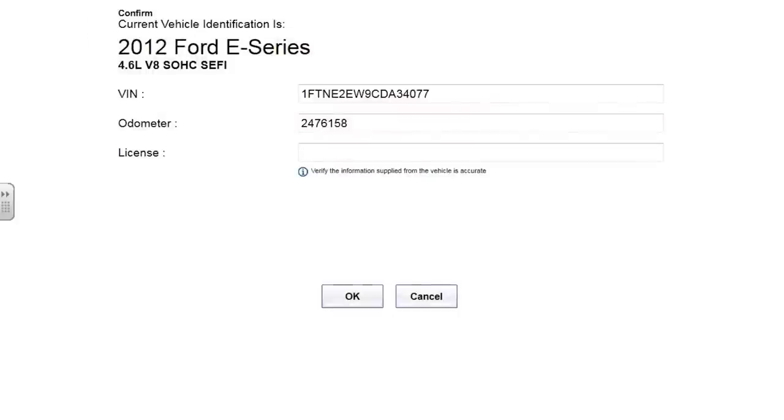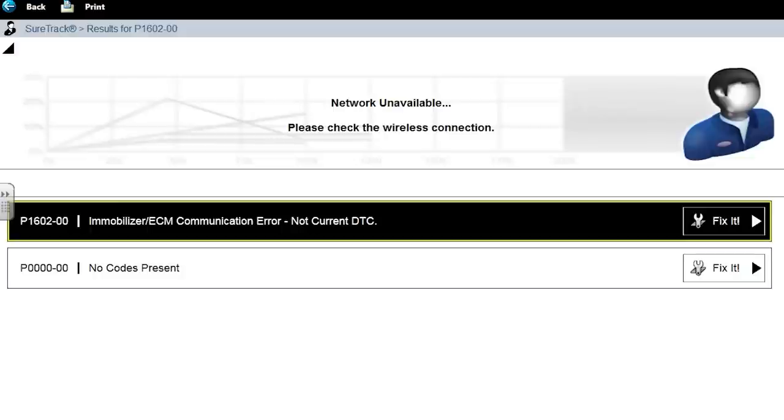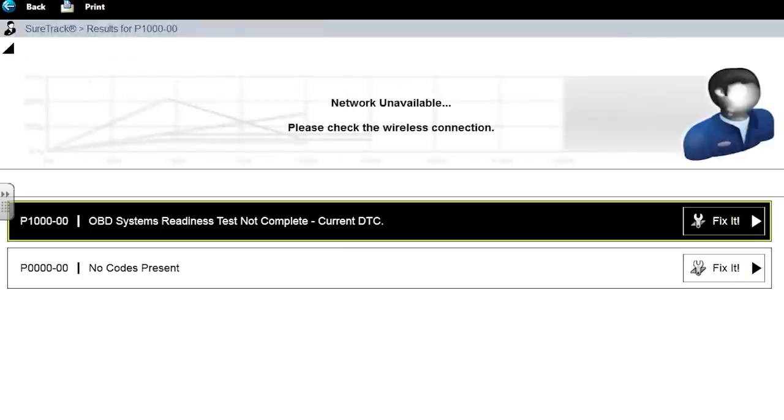2012 Ford E-Series 4.6. I did a little homework on this before we came down. I'm just going to go to engine codes — not doing a full scan. What I found is this does have a fuel pump driver module underneath. It's a variable speed fuel pump, electronic returnless system. These are known for cracking in the rust belt — the housing will split and the module gets messed up. Let's see what we have code-wise. We've got an immobilizer ECM comm error — that may be from the battery being dead. Let's clear that and see if it returns.